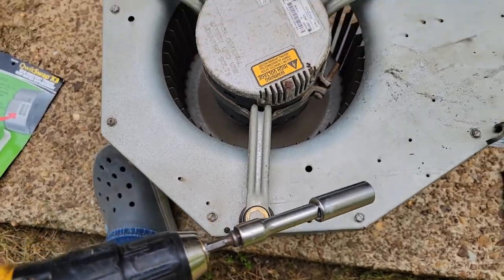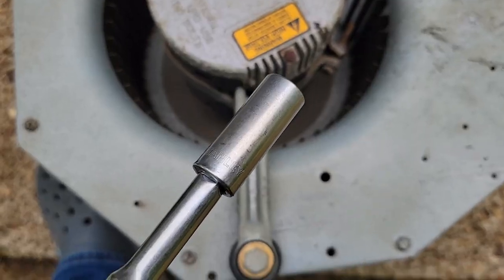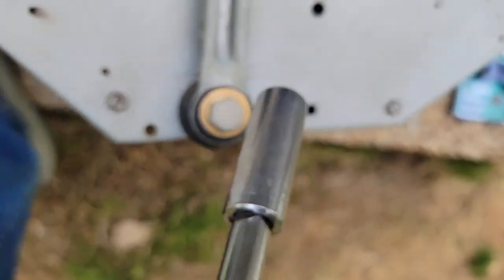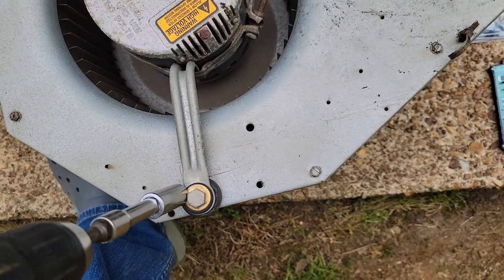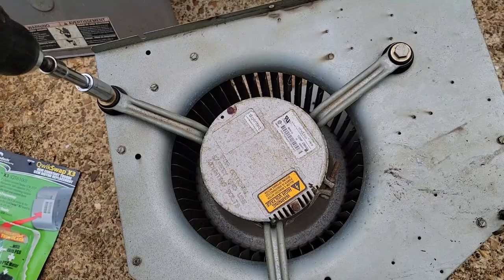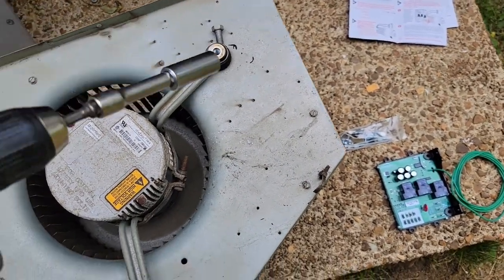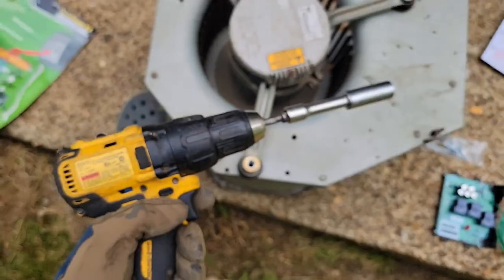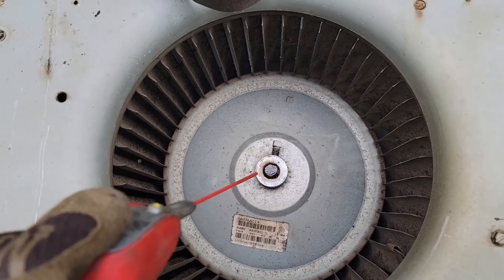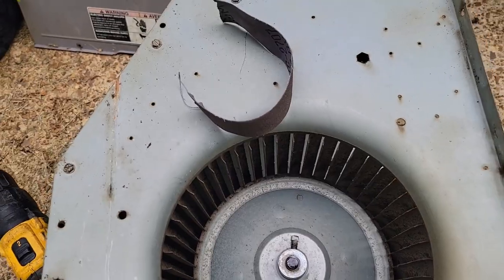If you have the right tools you can make this job really quick and easy. Make sure you have a nice socket — this is a 9/16 socket — and that is going to fit on here perfectly and make this job a lot easier. Sand that shaft the best you can, get some WD-40 and spray it — and there we go.